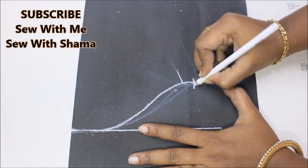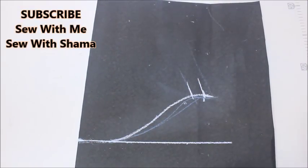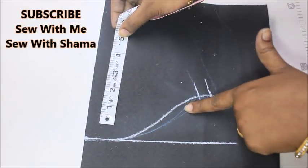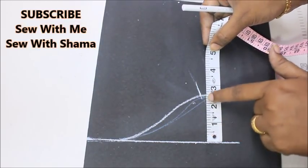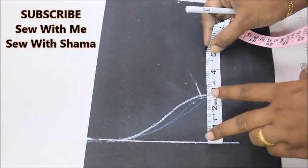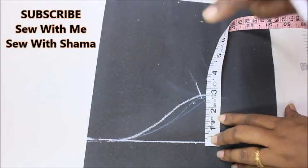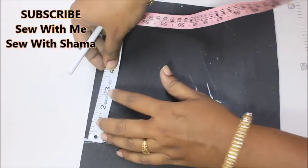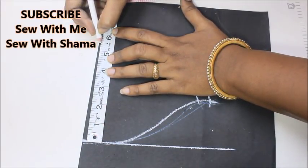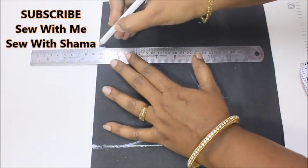This is the exact point and this is the seam allowance given for the sleeves. Now you're going to measure the length of the sleeve — the length absolutely depends on you. I'm making this pattern for my daughter, so the distance is going to be about 2.5 inches. If you're making it for yourself, the distance would be about 3.5 to 3.8 inches and won't go more than that. I want the length of my sleeves to be 5.5 inches and I'm marking that.